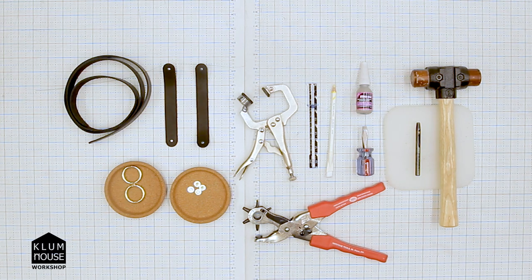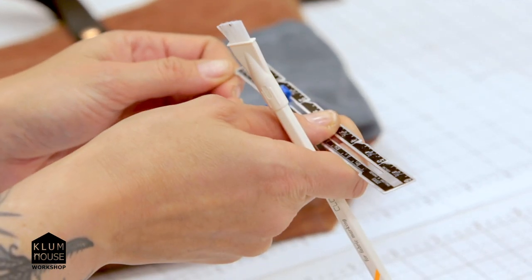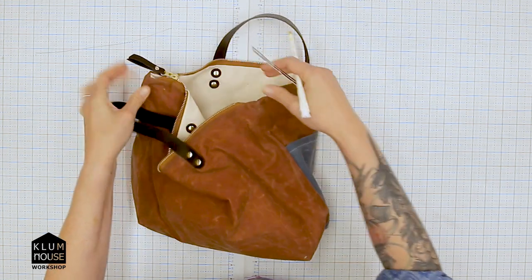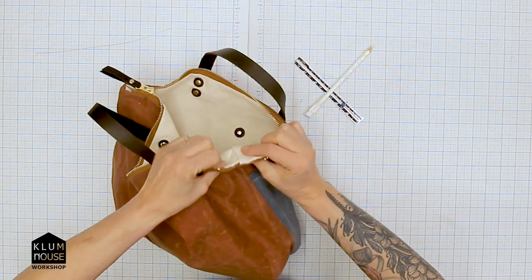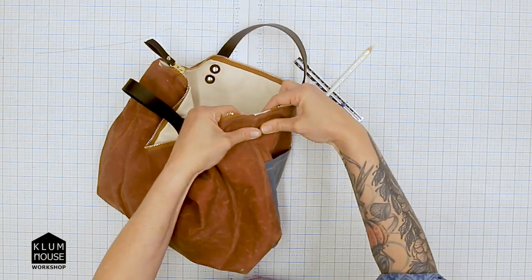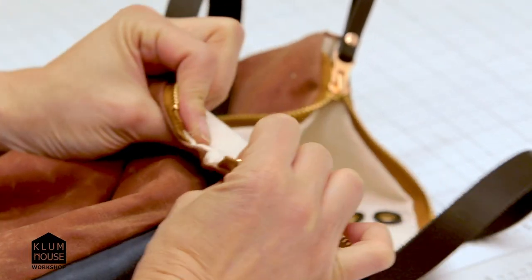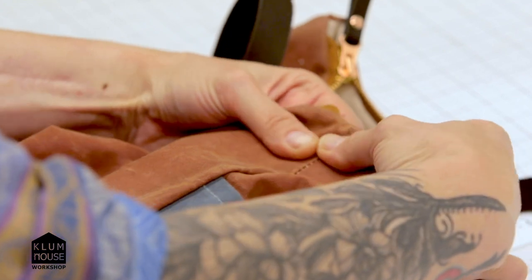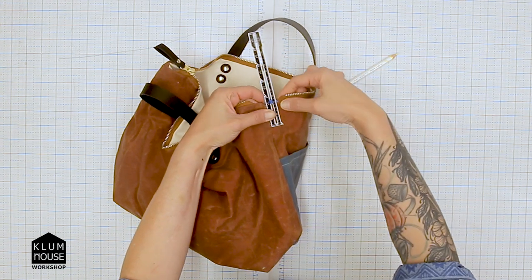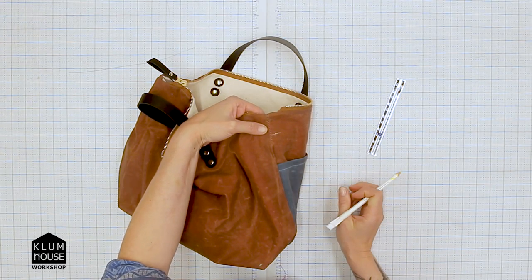The first thing I'm going to do is take my seam gauge and set it to an inch and a half so I can find the correct placement for the holes. I'm going to start on the open end of the zipper, feel the lining seam and the exterior fabric seam, align them, and find which side is less bulky. Then I'll place the seam gauge at the very top and draw a line to create a crosshair mark for my hole placement.